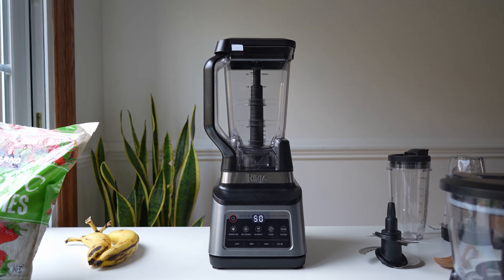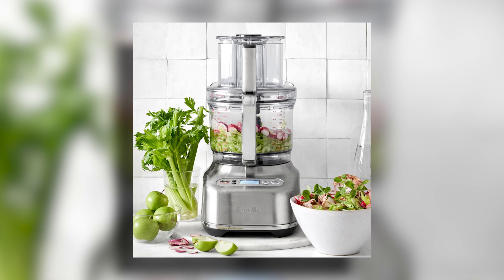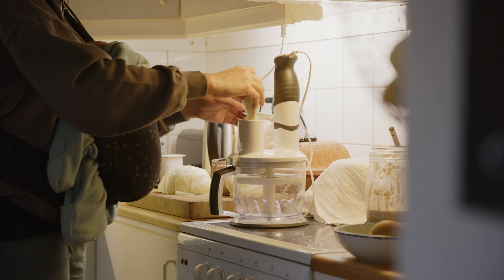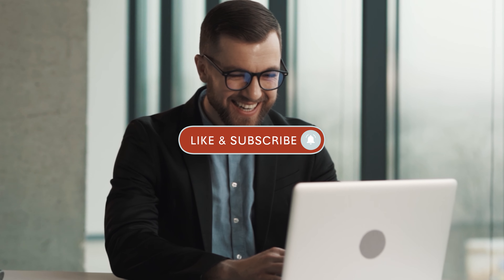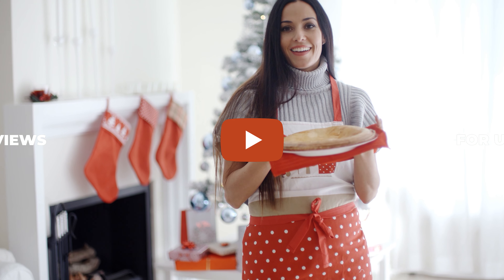The Ninja Professional Plus offers power, capacity, and easy cleanability, while the Breville brings professional cuts to every home chef. Remember, the best food processor is the one that fits your needs and lifestyle. If you found this video helpful, don't forget to give it a thumbs up — your support means a lot to us. Hit that subscribe button; we've got a lot more exciting content coming your way. Thank you for watching and happy cooking everyone!